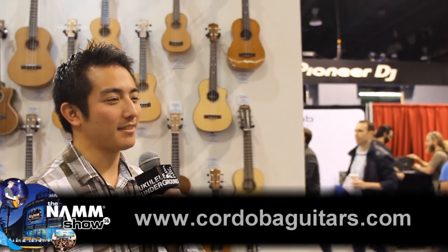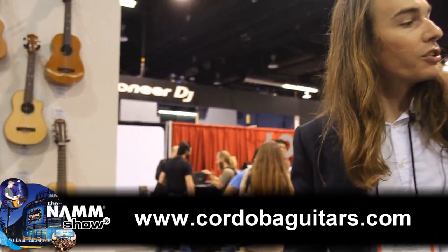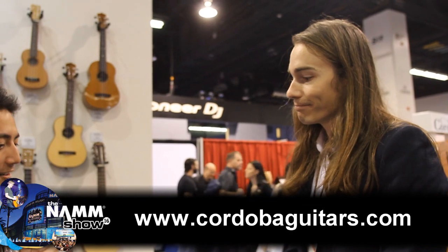You guys can find all these ukes online. CordobaGuitars.com will give you some really nice detailed images so you can zoom in and look at all the beautiful wood grain, but you can also find links to dealers around the world as well as online. Well, thanks Ryan. Have a good rest of the show. This is Kyle Furucho, junior correspondent for Ukulele Underground, signing off. Aloha.